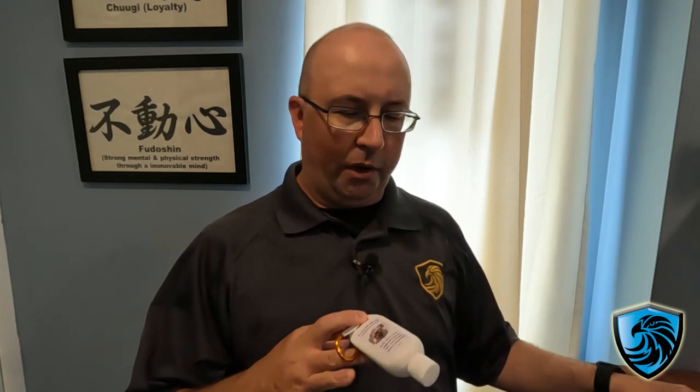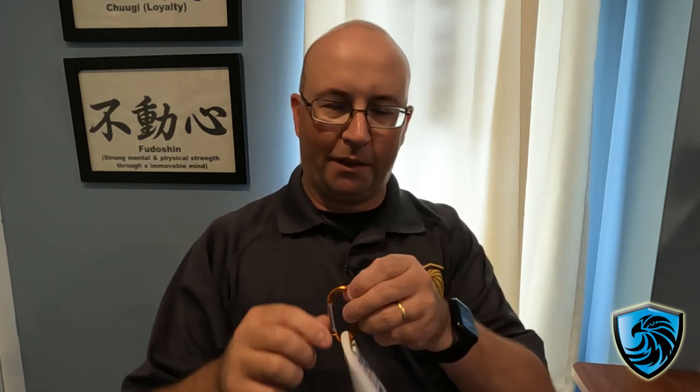I came into the office today and my order had arrived — I really appreciate Shelly getting it out so quickly. One of the great things about it is the bottle is not very big, and you can also get them in packets. It's got a little carabiner so you can hook it onto your belt, your range bag, or whatever you need.